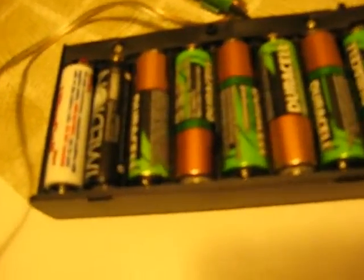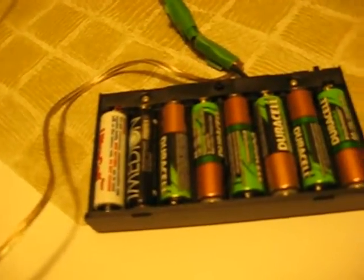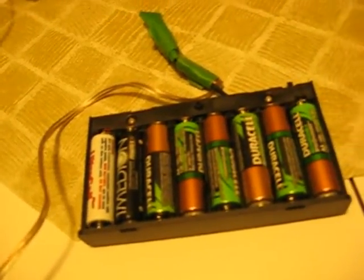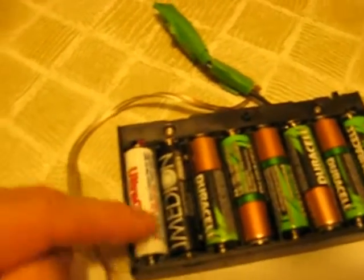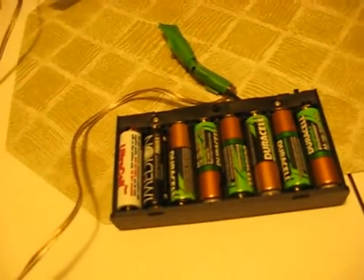This battery holder takes 8 AA cells, which if you use alkaline you're going to get 12 volts — that's too much. So I'm using rechargeable batteries which are only about 1.3 volts each. There are 7 of them, which gives me about 9.1 volts. It's an 8 AA holder and I'm using a dummy battery at the end — I got that on eBay. You can make your own by wrapping a screw or piece of wood totally in tin foil.